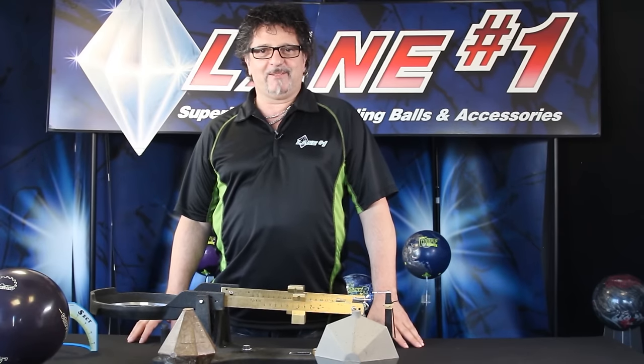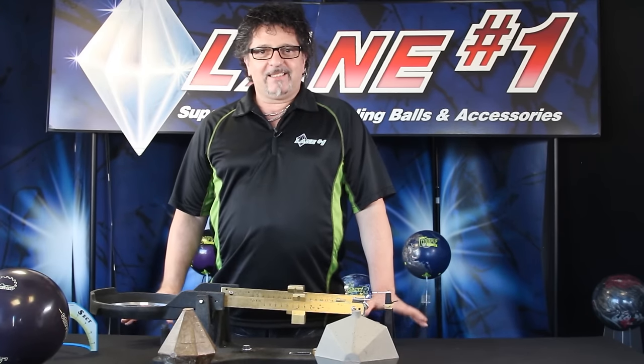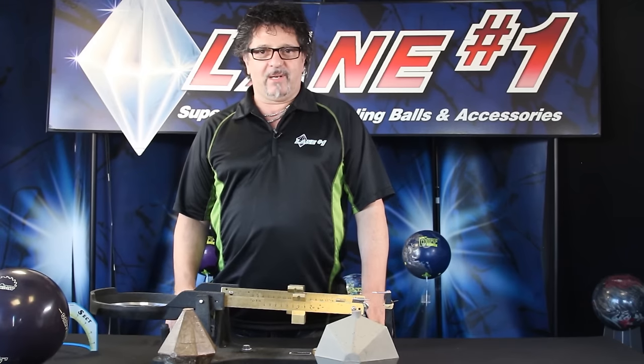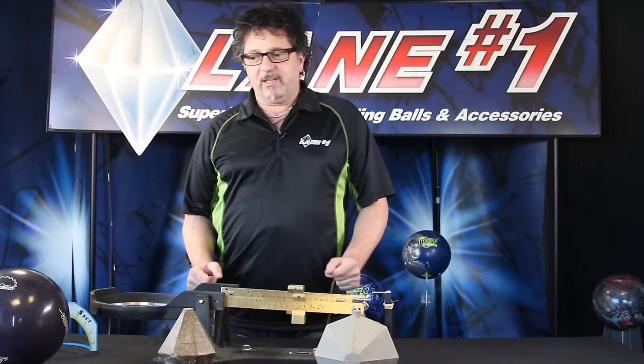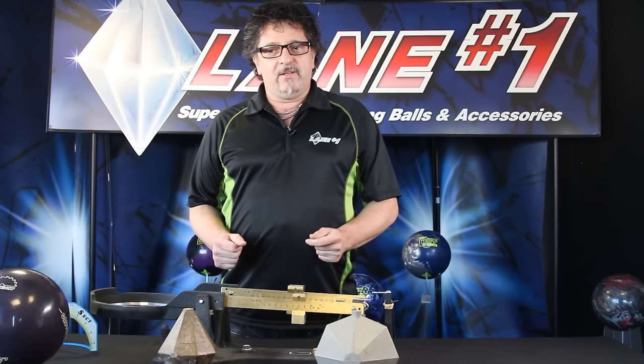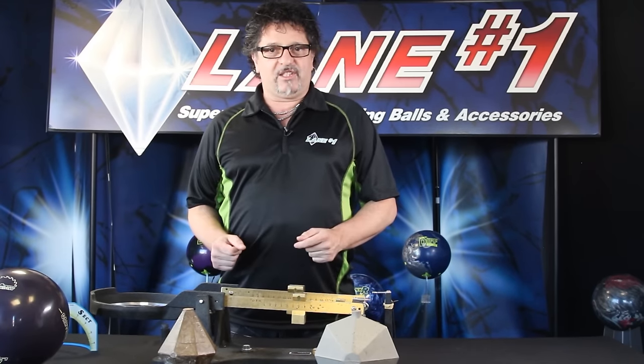Hi, this is Richie Spisato from Lane 1 Bowling. Today we're going to talk about how you can maximize the potential of your bowling ball, how to get the most hitting power out of your ball, whatever layout you choose. And the way to do that is with the gravity balance system.